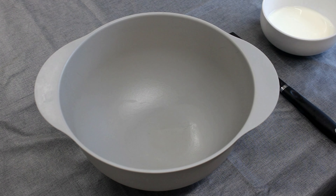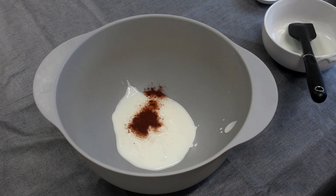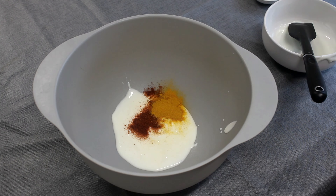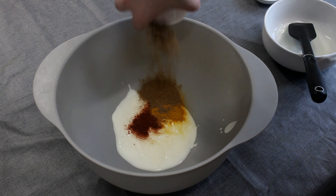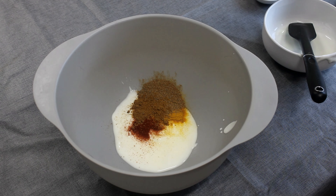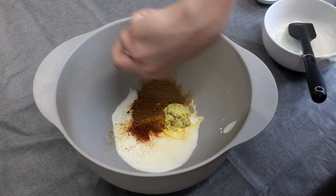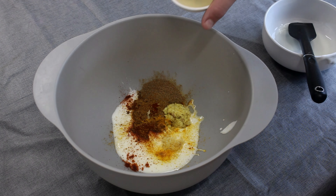First we need to do the marinade, which includes yoghurt, chilli powder, turmeric, garam masala, cumin, ginger, garlic, and lemon juice.